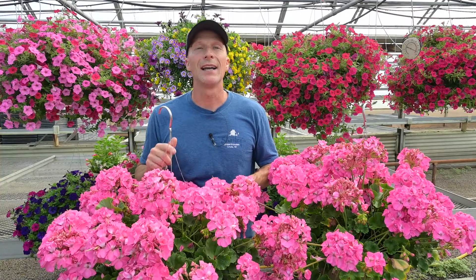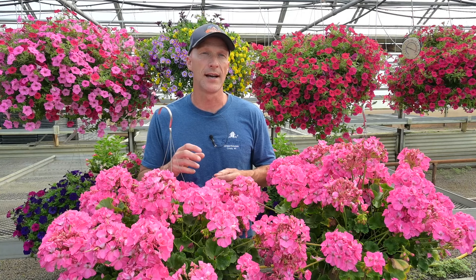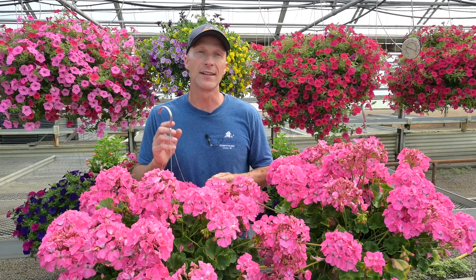Geraniums do not like to be too wet, so we have to be very careful that we're not overwatering. Geraniums have a very delicate root system, so if those roots are constantly too wet, they will rot and your geraniums will die off pretty quickly. You do have to run them a little bit on the drier side — not totally dry, but on the drier side. That's going to keep you in that safe zone: not overwatering, not way underwater, right down the middle.